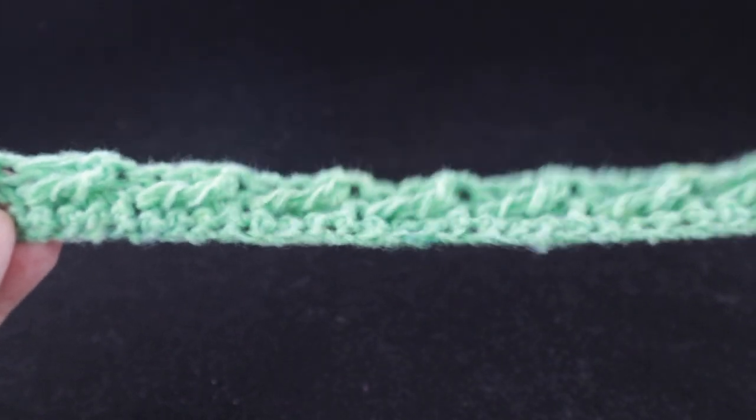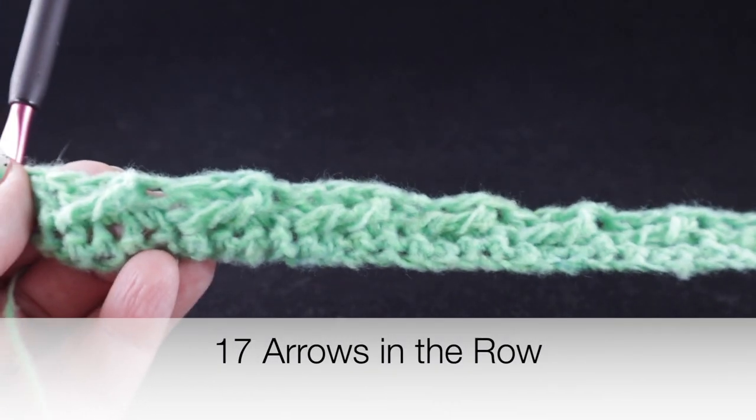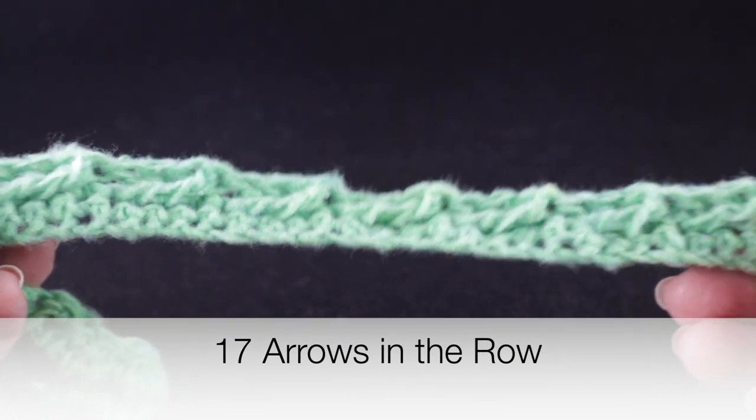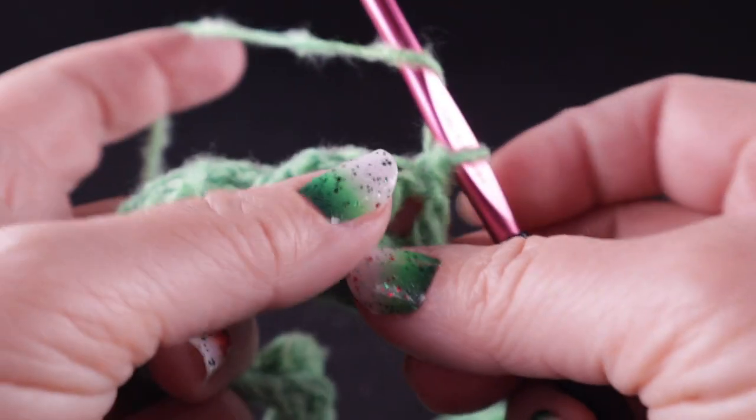Let's take a look at the row — you should have 17 arrows started on this row. Let's go ahead on to row number three.